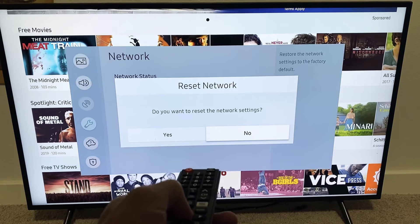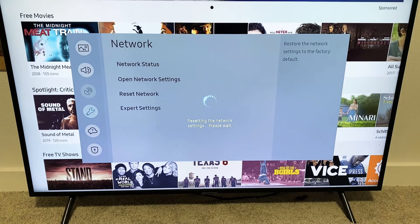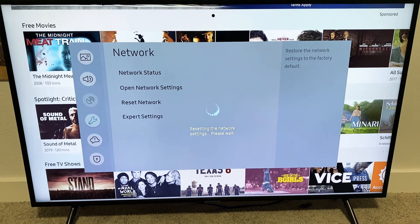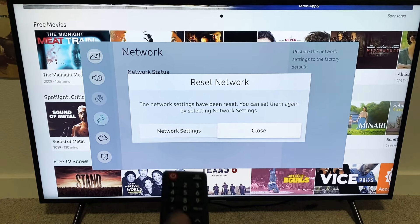I'm going to go ahead and select Reset Network right there. It says 'Do you want to reset network settings?' — I'm going to go ahead and go to Yes. This will reset the network and also log you off any Wi-Fi connections you are on. The network settings have been reset. You can set them again by selecting Network Settings.